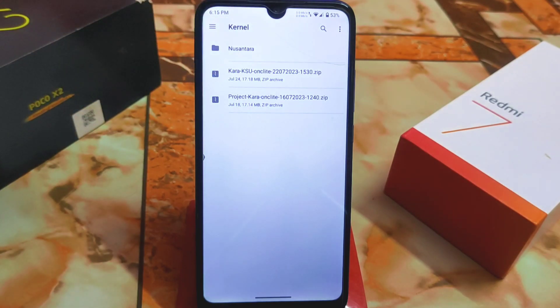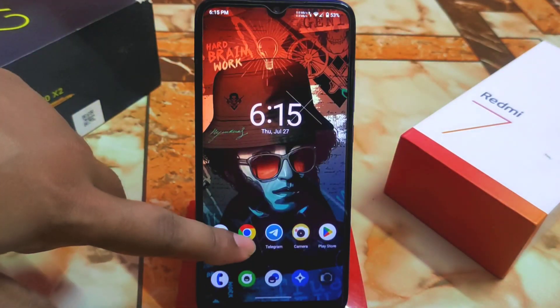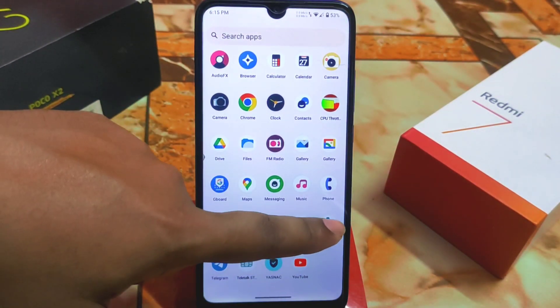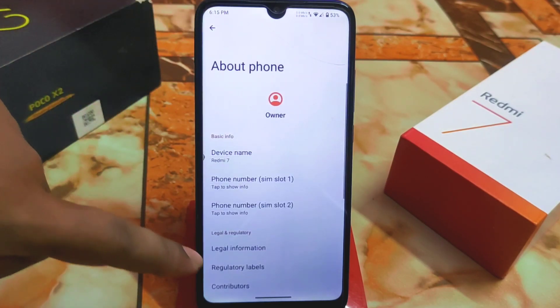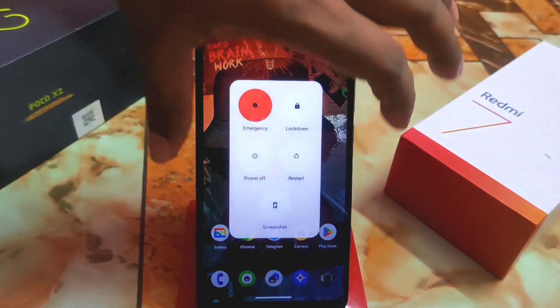This is the latest build, which is KSU — that means Kernel SuperUser — and GKI, which stands for General Kernel Interface. We are going to flash this one. I'm using LineageOS; I already flashed the kernel but I'll show you again so you don't face any issues. First of all, boot your device into recovery.